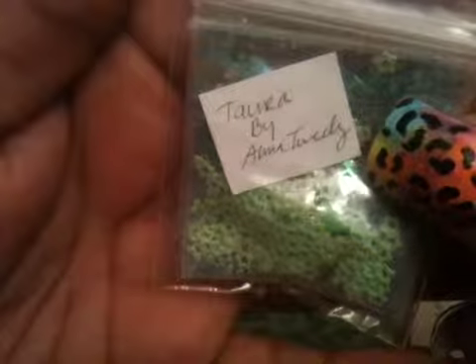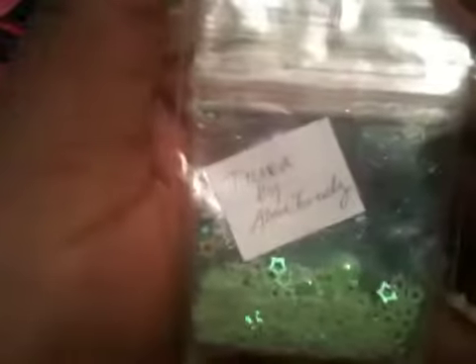The next one is called Daura by Alma Tweedy. She sent some really cute lime green iridescent punch-out stars, two green half pearls, and some really cute aquaish teal glitter. I see some stars in there, some reds and pinks, some circles, some squares, and small tinsel. And again, this is Daura by Alma Tweedy.